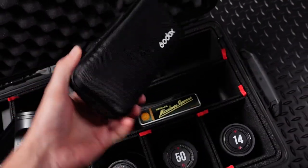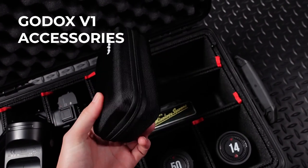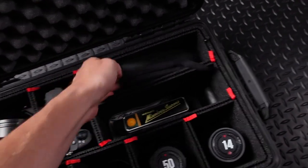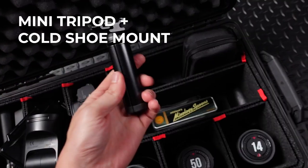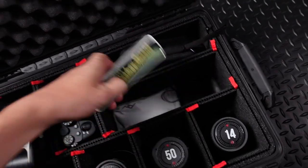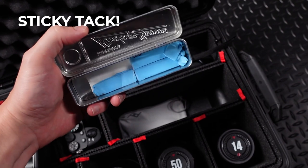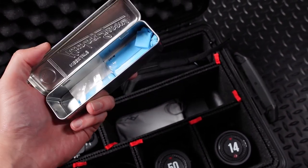I also have this little box, which is a lighting modifier specifically for that speed light. There's a collapsible snoot in there and some barn doors — very helpful — as well as little mini tripods that I can attach the speed light to, so I can place it on a bar top or wherever I need it. Down here I have a little tin that has some sticky tack in it, great for keeping bottles or products from rolling or moving around on set.